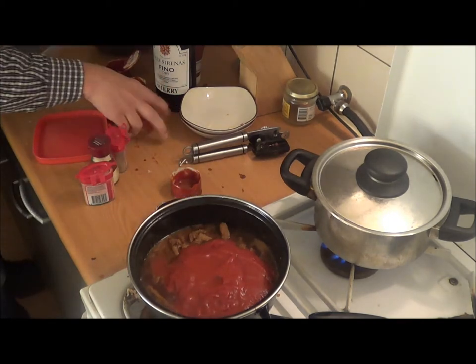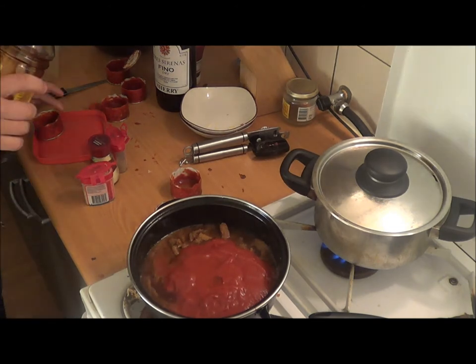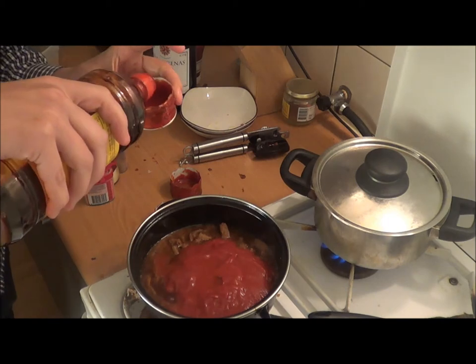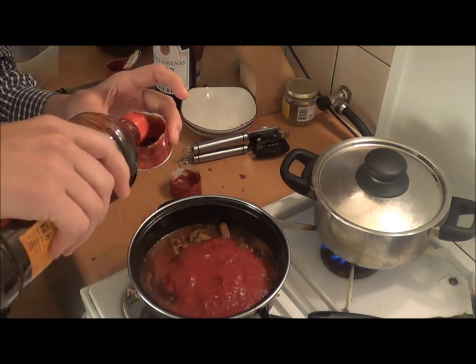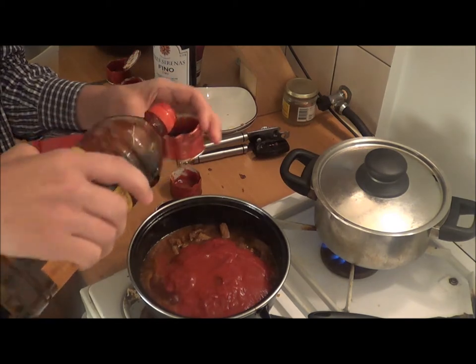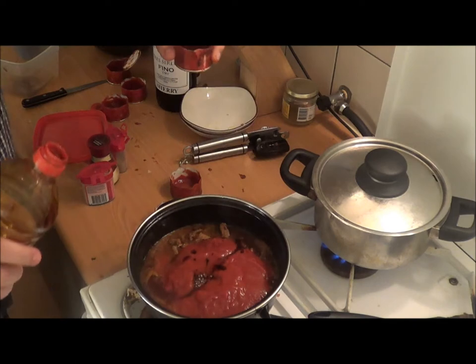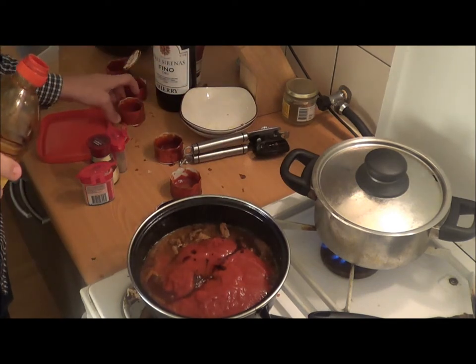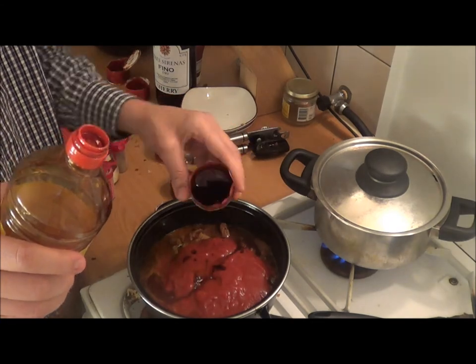I'm now adding some water to rinse out the tins. But I can also do it with soy sauce or ketchup manis, as long as I use as much of the tomato juice as possible. And since I'm gonna use soy sauce anyway...